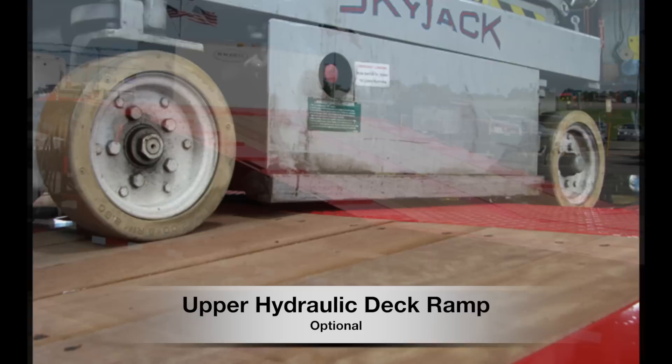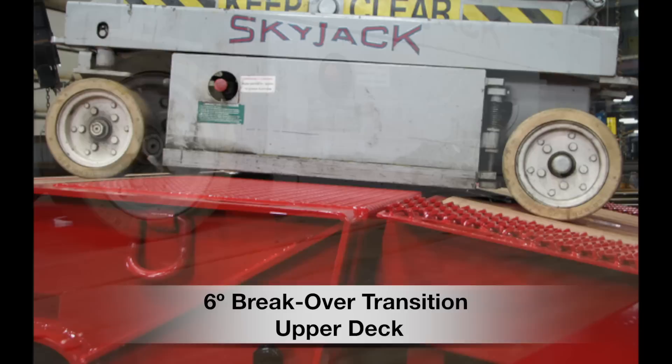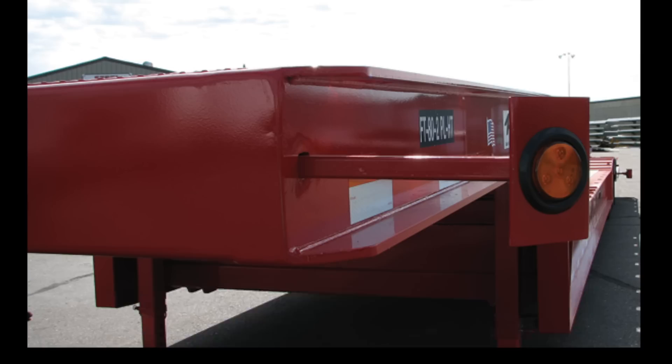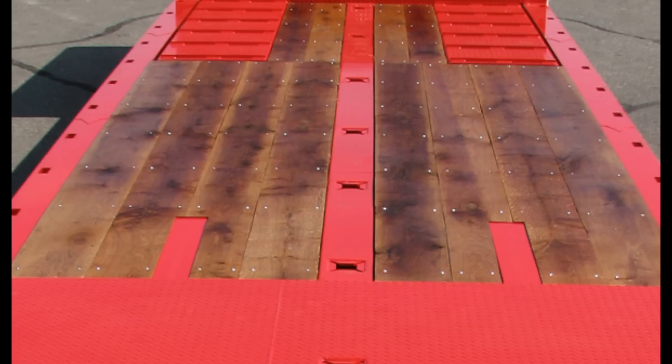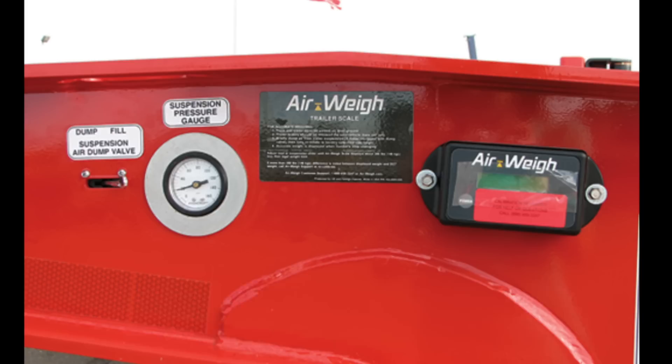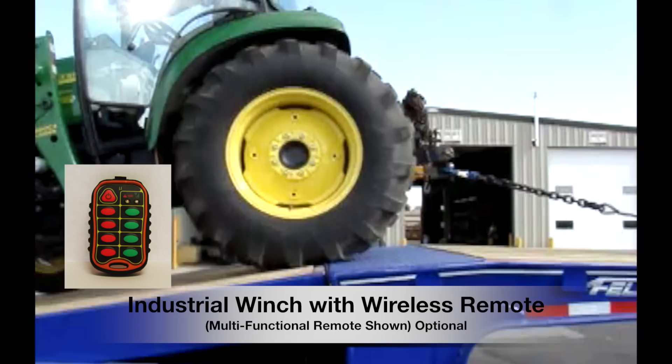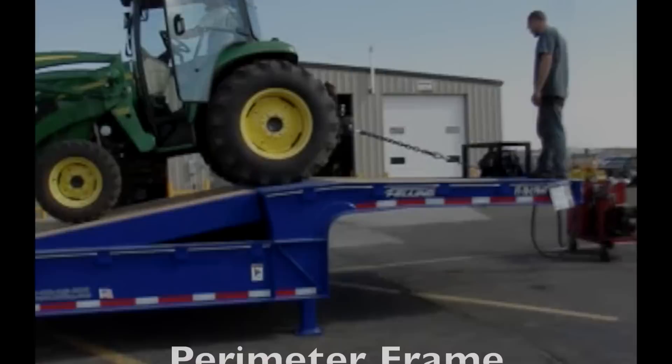Optional features: popular optional features for Felling's perimeter frame hydraulic tail include the upper hydraulic deck ramp, which provides a 6-degree break over from the ramp to the top deck; tire pressure monitoring equalization system; retractable over-width lights; center chain slots every 2 feet; air weight, which displays the trailer's axle group weight; and an industrial winch with wireless remote. The winch valve is also located on the driver's side of the trailer neck. The remote shown is a multi-functional wireless remote.